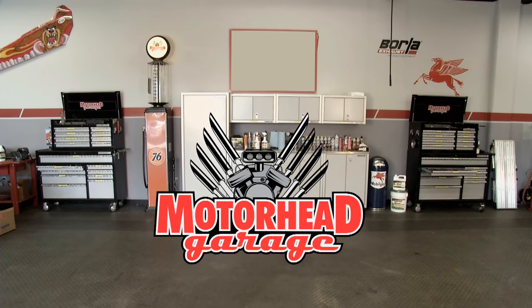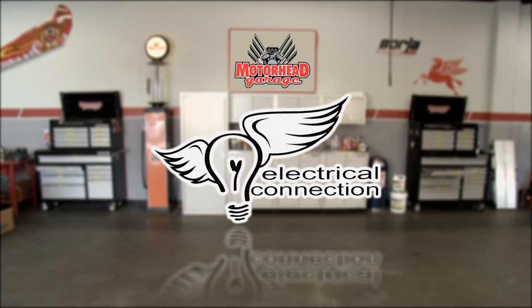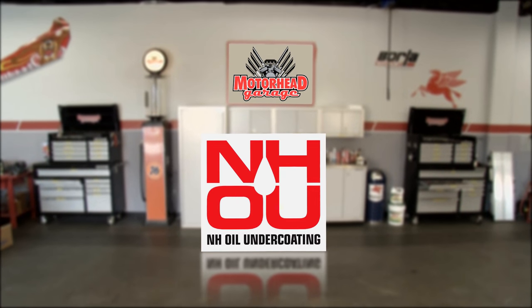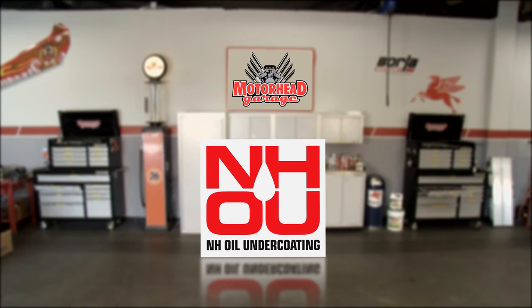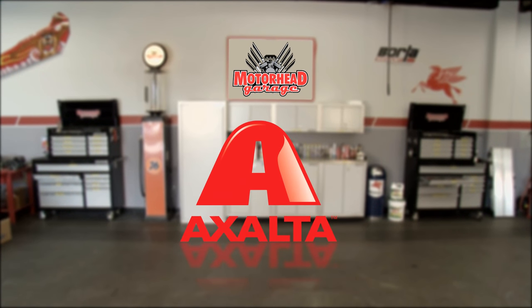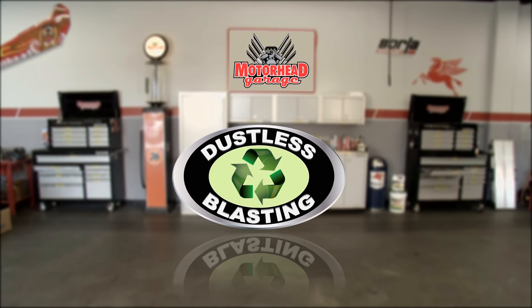Motorhead Garage, presented by Dustless Blasting, is being brought to you by Electrical Connection — lighting, electrical, and audio for the power sports world. NH Oil Undercoating — the official oil-based rust prevention system. Exalta Coating Systems — we paint winners. And by Dustless Blasting, it's the future of surface preparation.